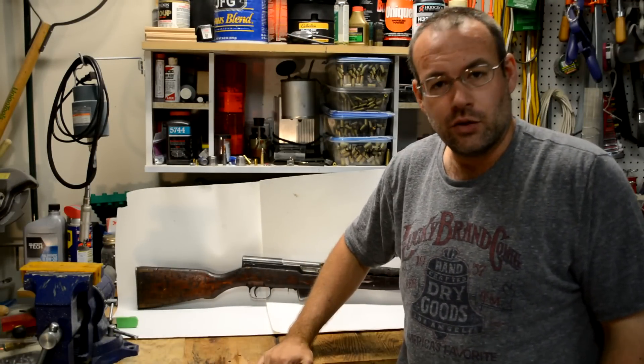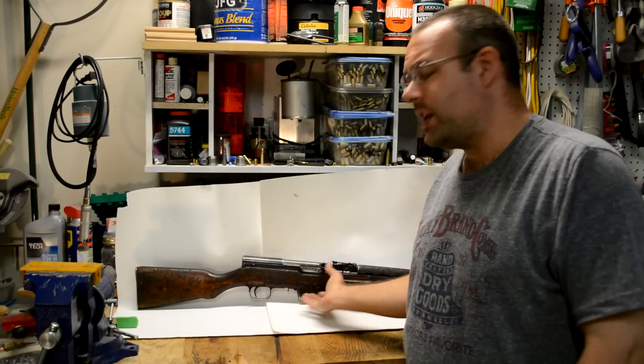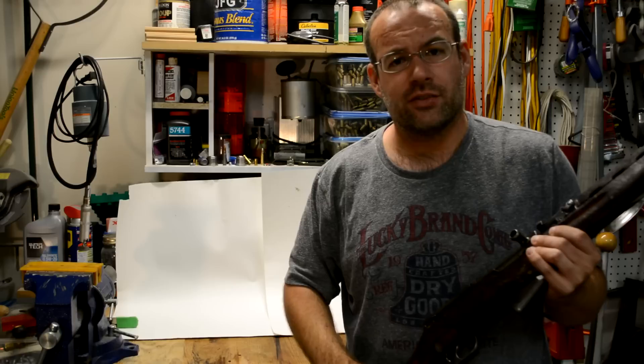How to folks, BC here. You're watching BC's Deucing Guns. Today I'm going to be talking about SKS rifles.